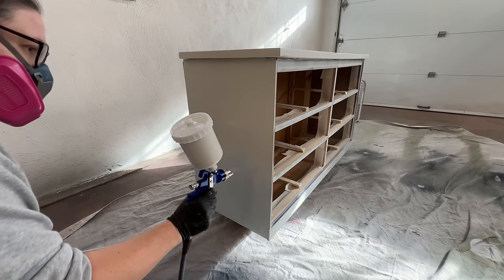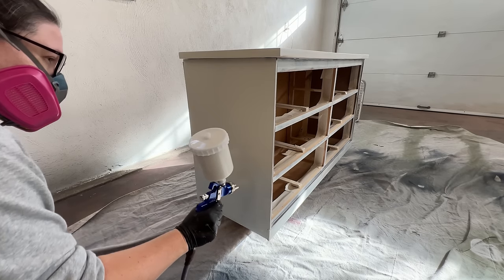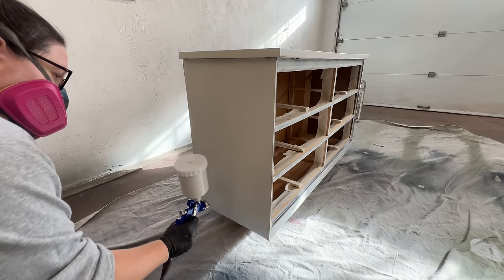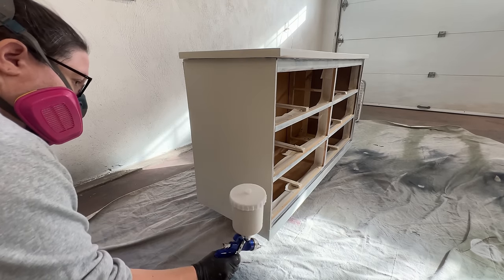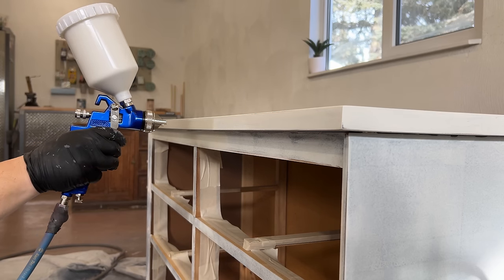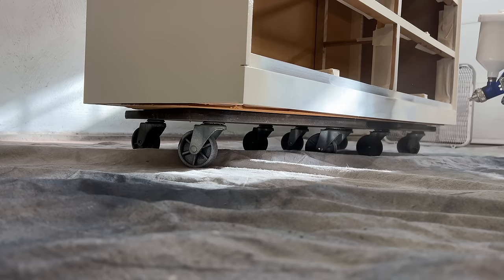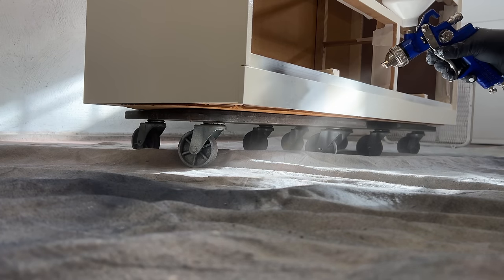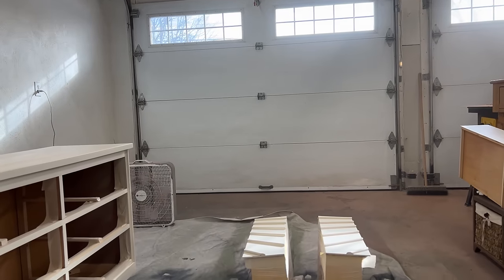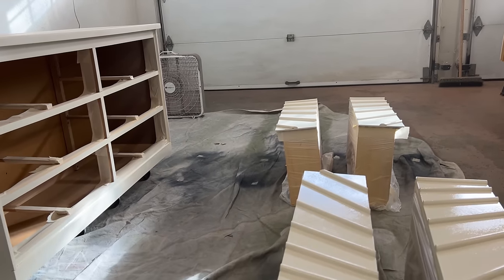It doesn't need any additional top coating, which I love. It's also really good at leveling itself out, so you can get a fantastically smooth finish by brushing or rolling it on if spraying isn't an option. It needs four to six hours to dry before recoating, and they recommend two coats for optimal performance.